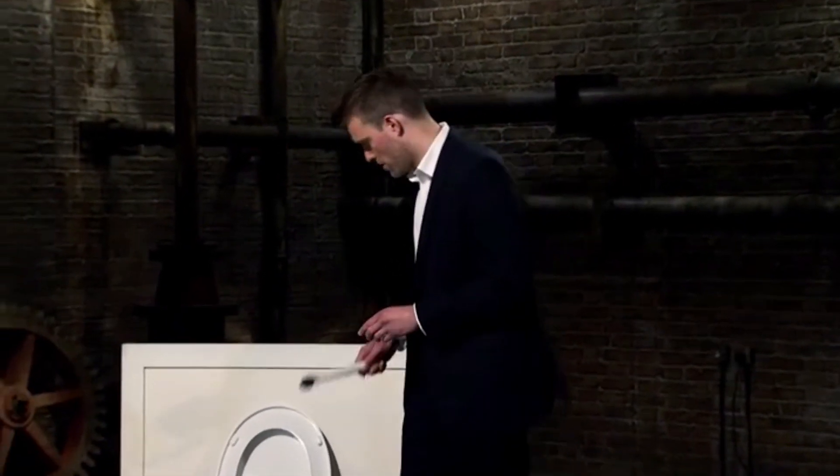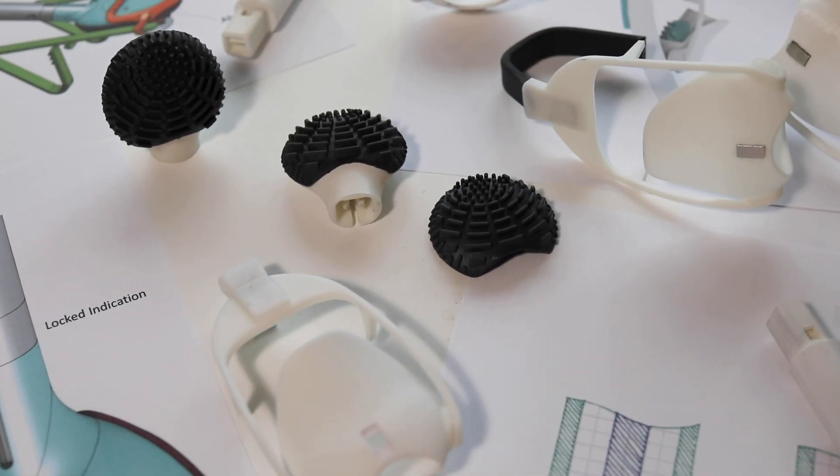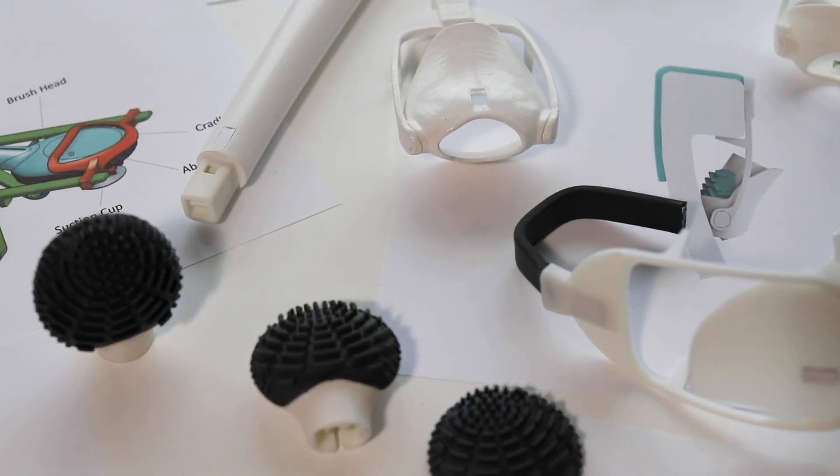Hi Kickstarter, I'm Tom, creator and founder of Flush Brush. I believe that the toilet brush is one of the most dangerous, dirty and outdated items in the home, so I invented an alternative. Together with a small design and engineering team in the south of the UK, Flush Brush has been meticulously designed and tested over the last two years and is now ready for launch.